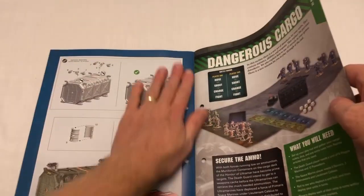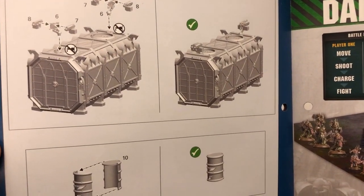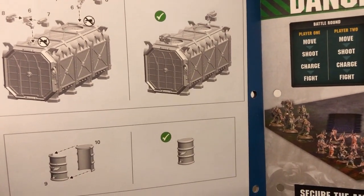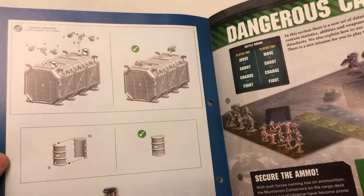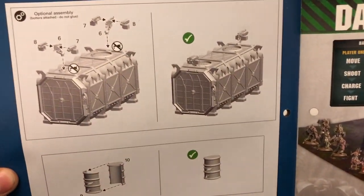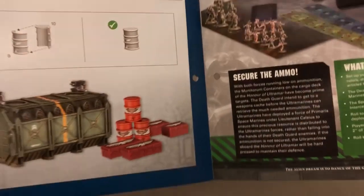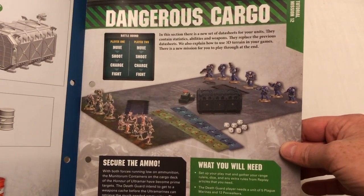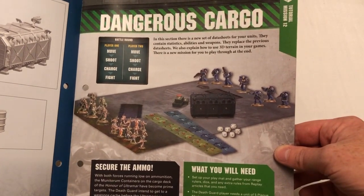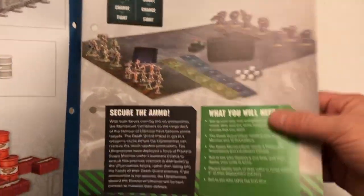So post yourself to somewhere where it isn't so grimdark! That's showing you with the bolters going on the top. I didn't like the bolters on the tops of the crates so I just never bothered putting them on. It's optional — it even says there: optional assembly, bolters attached, do not glue. So you can just pull them off. And then we've got dangerous cargo — a new tutorial mission that's going to introduce having a crate and some barrels and stuff kicking around.